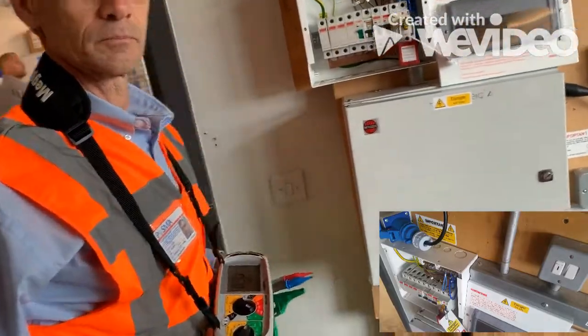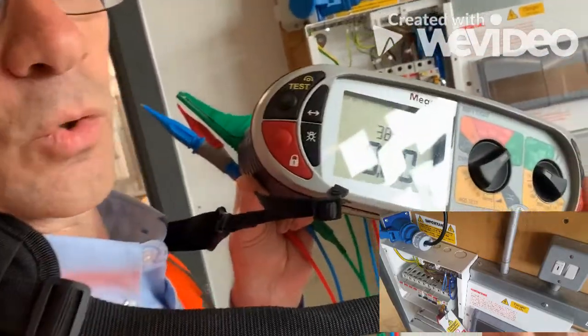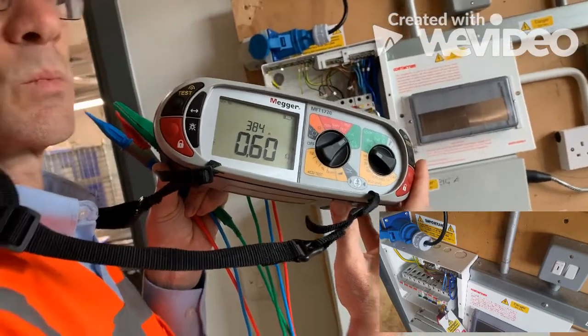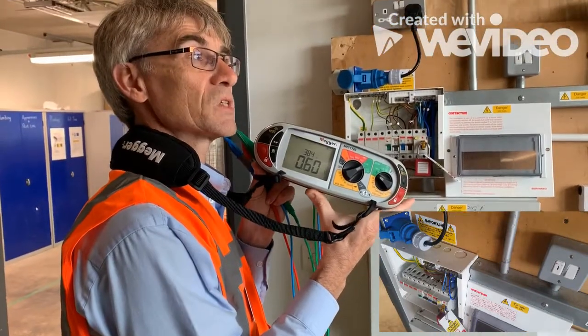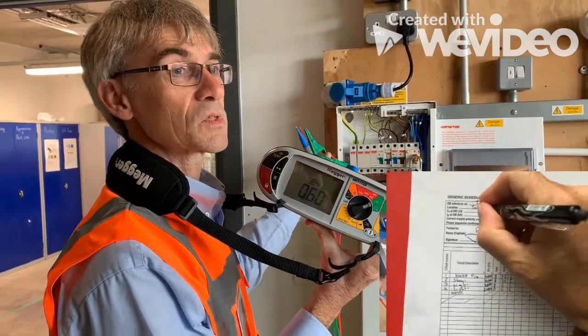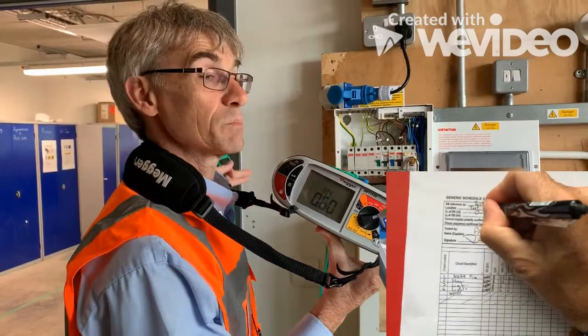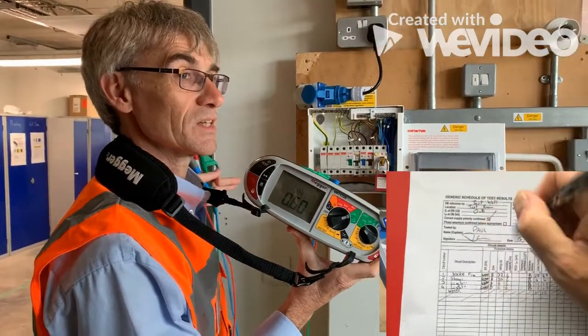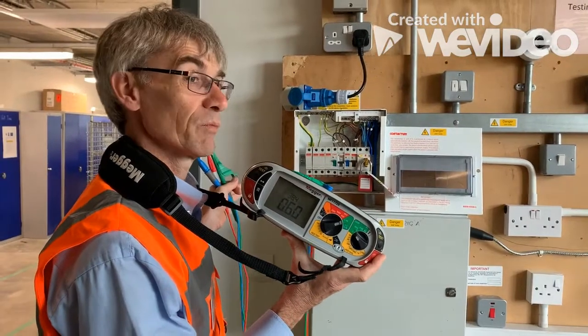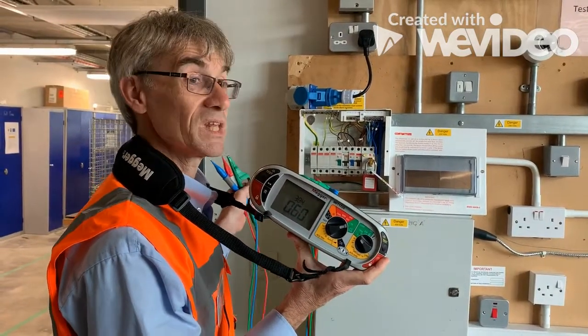We've now done our ZE. We've got a reading of 0.6. Remember, this is a TNS system on this one — although this building is TNCS, we're treating it as TNS. Our maximum value would have been 0.8, so we're within that parameter.